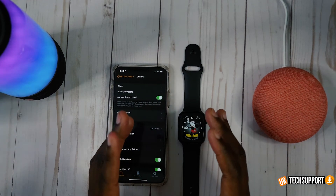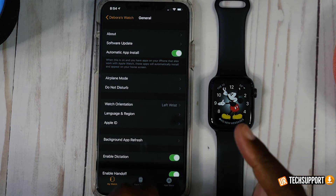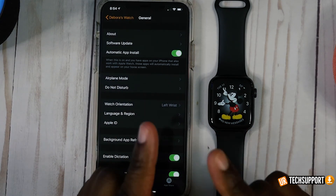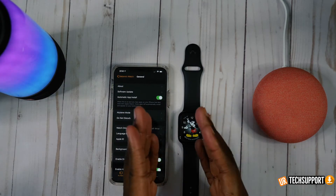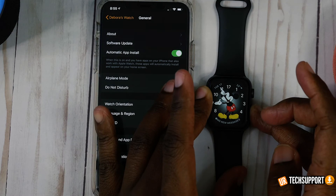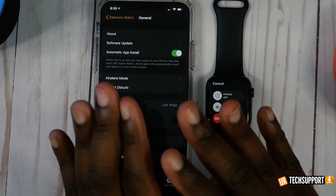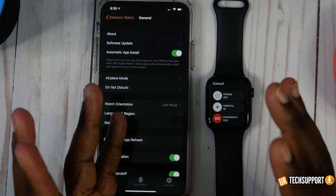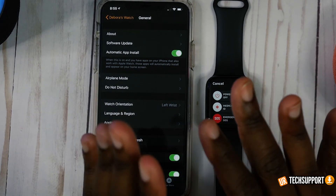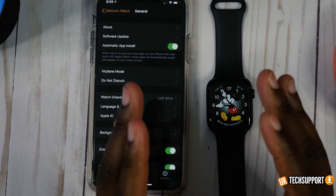If you've made substantial changes to these settings and you're still having persistent battery issues, there are a couple of troubleshooting steps you can take. One of the first and easiest things to do is a hard reset. Press and hold the side button on the watch until you get the power off option, slide it to power down, then leave the watch off for about a minute or two to let it clear all the information out. Power it back on and compare your battery life to what you were getting previously to see if it has improved.